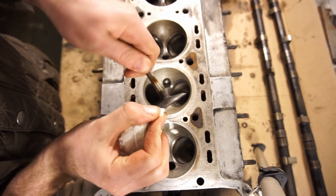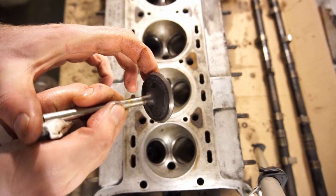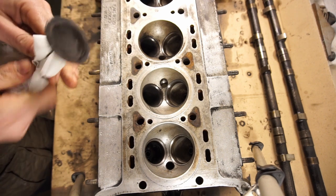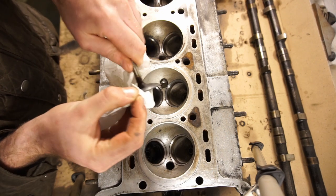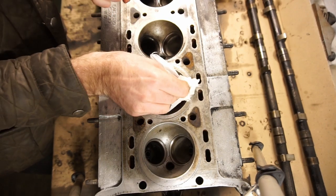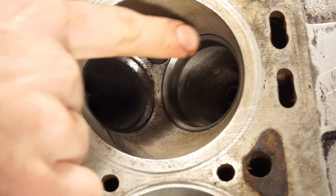Now I'm just going to wipe off anything that's left on the valve, wipe out the seat also, and let's have a look. It's already starting to look pretty good. I'm going to put on some new compound and do it once more, then let's have a look. Now it's changed tone again on the second time around. Pull the valve out, clean it off — that's a really nice surface now. That's just some of the old compound still on there. It's a nice smooth surface all the way around. Clean off the seat as well — that looks very nice, even and clean in there too.